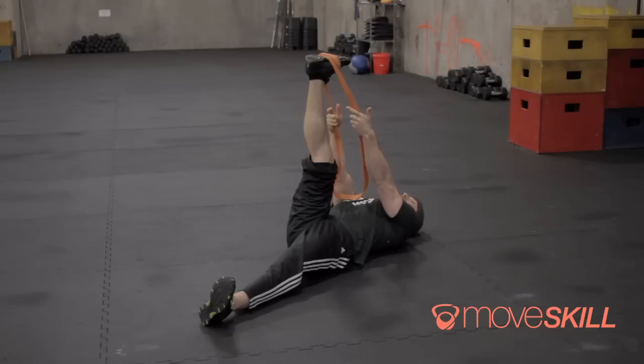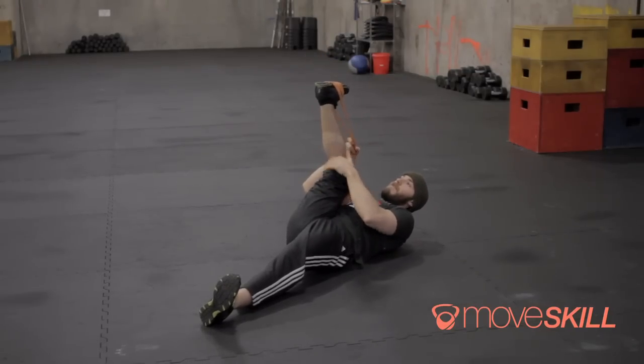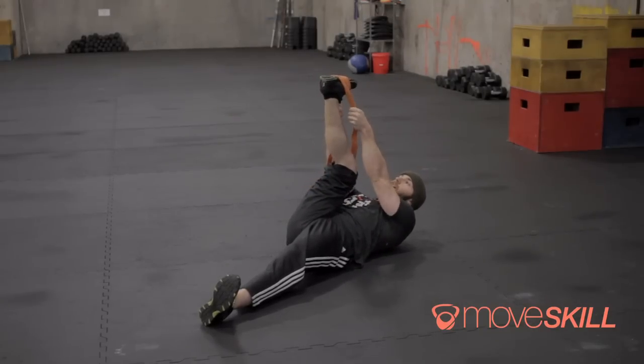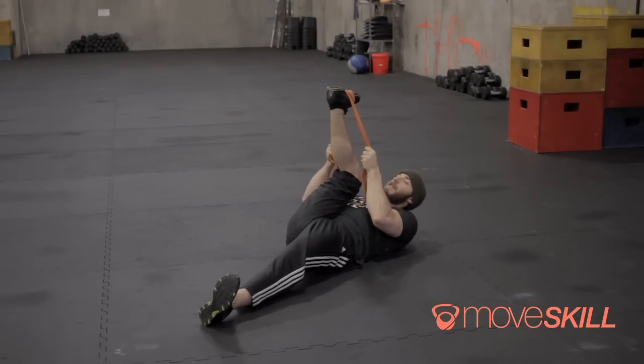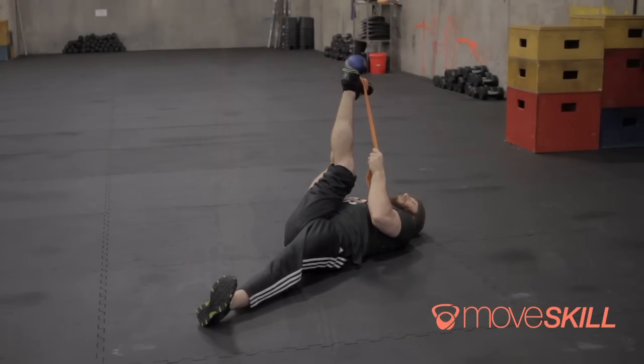After those ten seconds, I'm going to loosen up on the band and bring my knee into my chest, trying to keep my heel pointed towards the ceiling. I'll choke up on the band a little bit more, pull the band into my chest, and drive my heel like I'm trying to straighten my leg. I'm going to hold this for ten seconds as well.